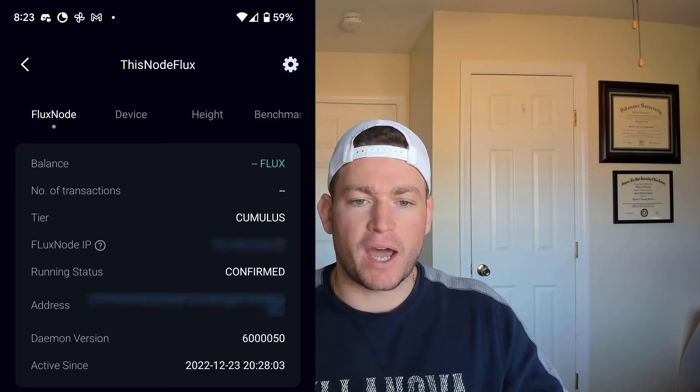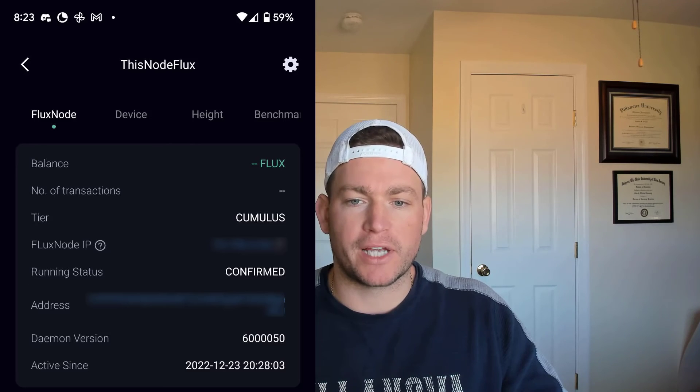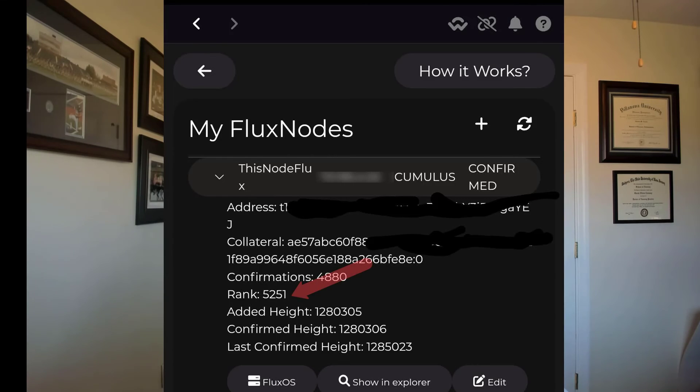Going back to FluxOS, we can see that the status of Flux is working correctly. In the SenseCap app, we can also see that the running status is confirmed and it's online. In the Zellcore wallet, we can see our rank — the place our node is in the queue to receive a reward. I'm currently at about 5,000 out of 10,000 total, so I'll have to wait about another week to see the reward show up. I'm going to make another video in a couple of months to see how the project's going and how it's worked out.